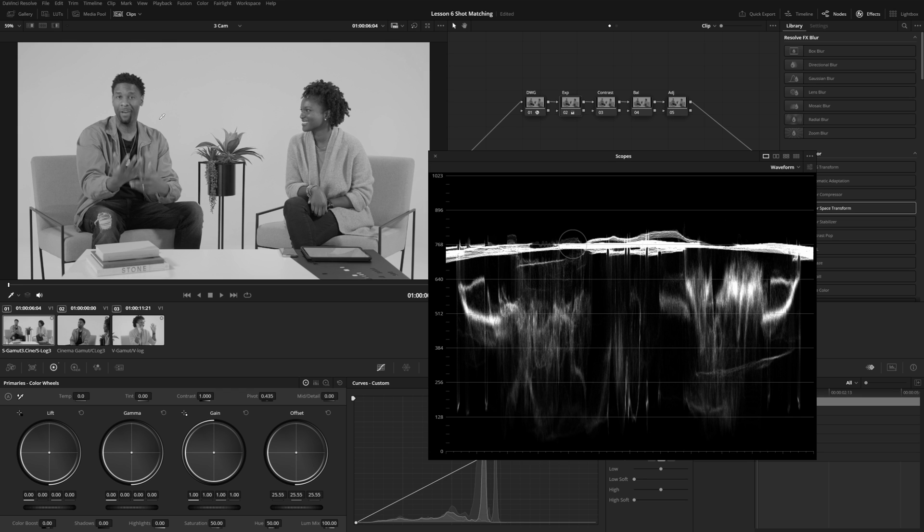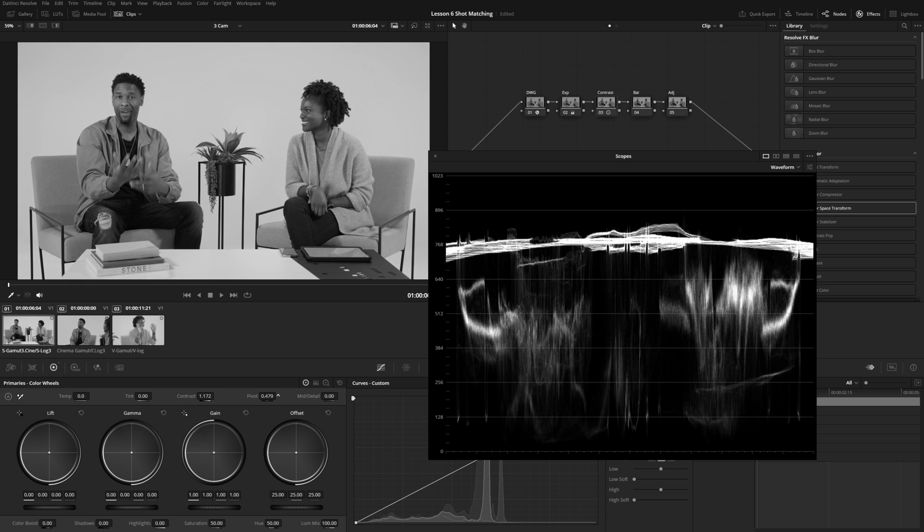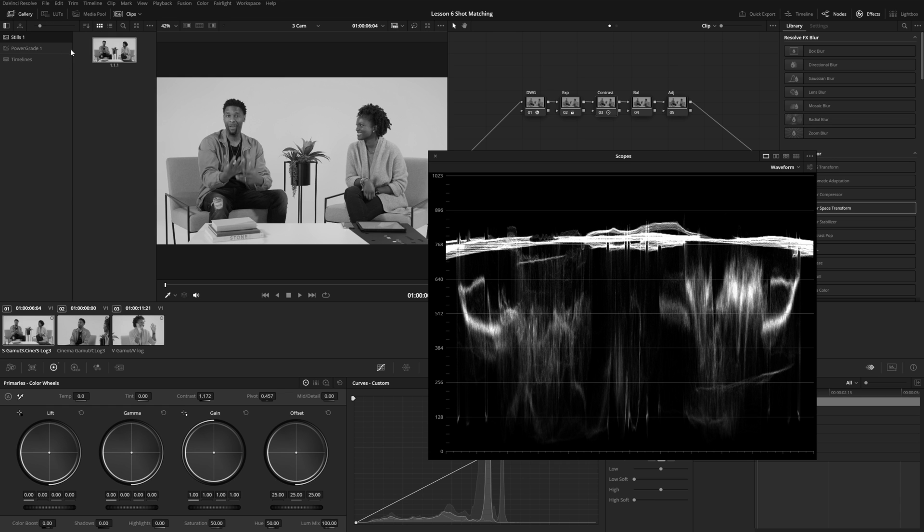I'll leave exposure here for now and move to the contrast node — add a little bit of contrast and push the pivot up a little bit. Turning those two nodes off, you can see we're just adding a little bit of contrast and exposure increase. At this point I'm going to copy this exposure node and right-click to save a still, which will appear in our gallery.